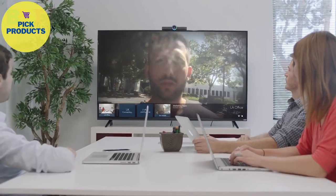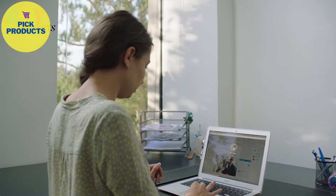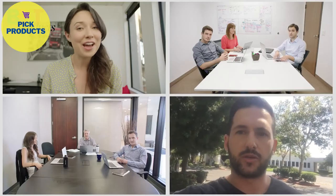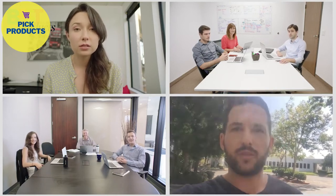Complete your conference call by adding in co-workers, even from around the world. Or join the meeting directly by simply calling from one Hello to another.